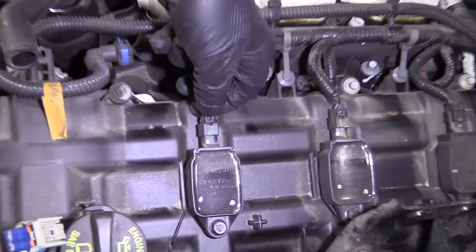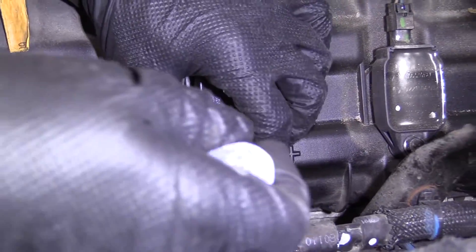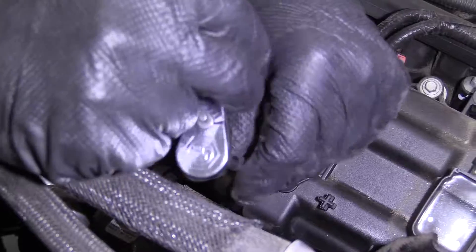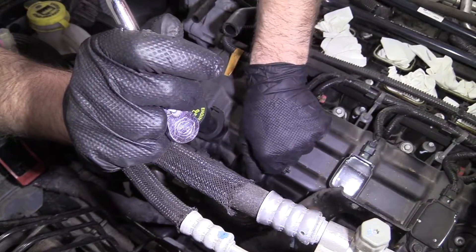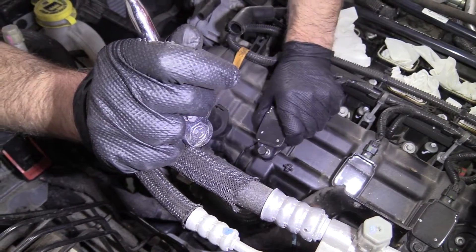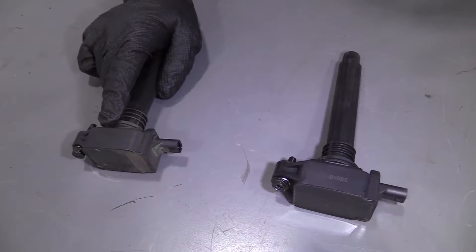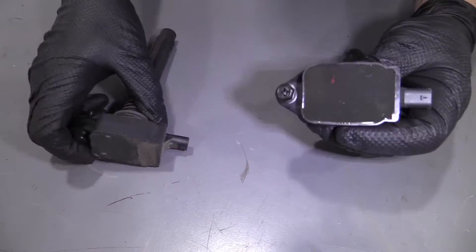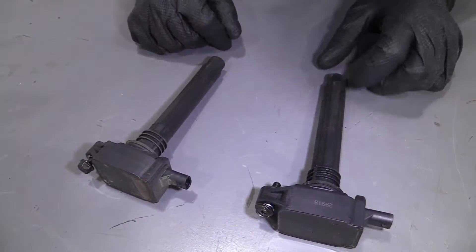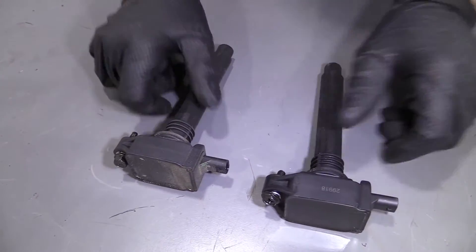I'm going to disconnect this coil right here — just push down on the lock, disconnect the connector. Take a 10 millimeter socket and ratchet and loosen up this bolt right here. Then grab the coil, twist it back and forth, and slide it out. Here's the old coil and here's the new coil from 1aauto.com — the shape is the same, the connector is the same, comes with the same boot and it comes with a bolt. Get yours at 1aauto.com.